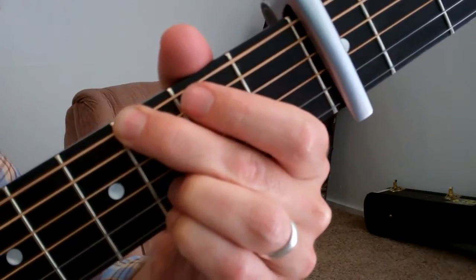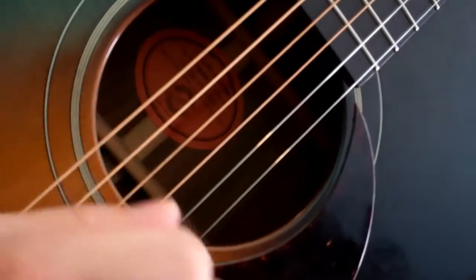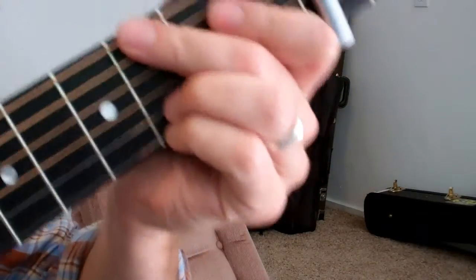I allow my picking hand to kind of rest on the strings a little bit, so they have a little bit of that muted sound — just kind of sloppy it up a little bit.